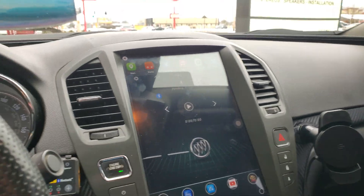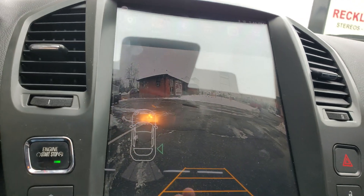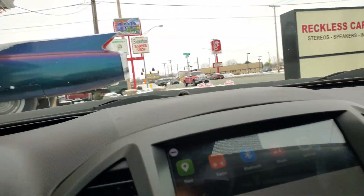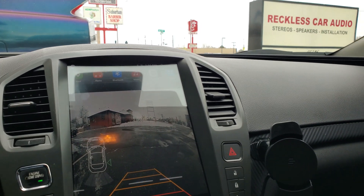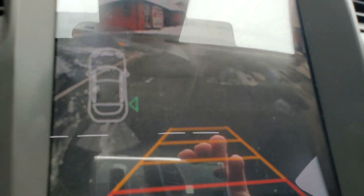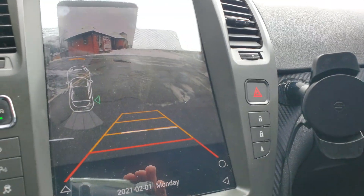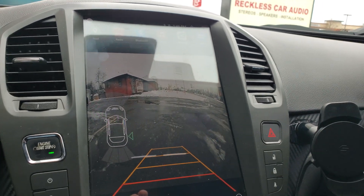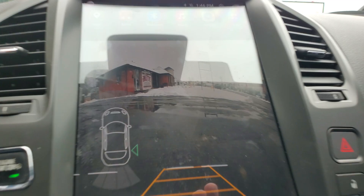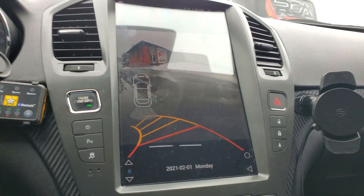It starts up as normal. Let me go ahead and hit the reverse. That's pretty well full screen. The quality ain't the best, but it actually works pretty well. Front bumper sensors still work, rear bumper sensors work. And that's the quality of the backup camera — it's not too shabby.